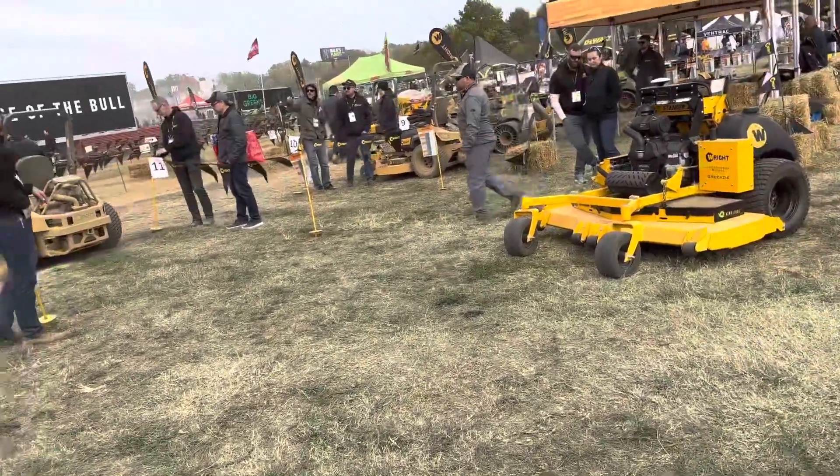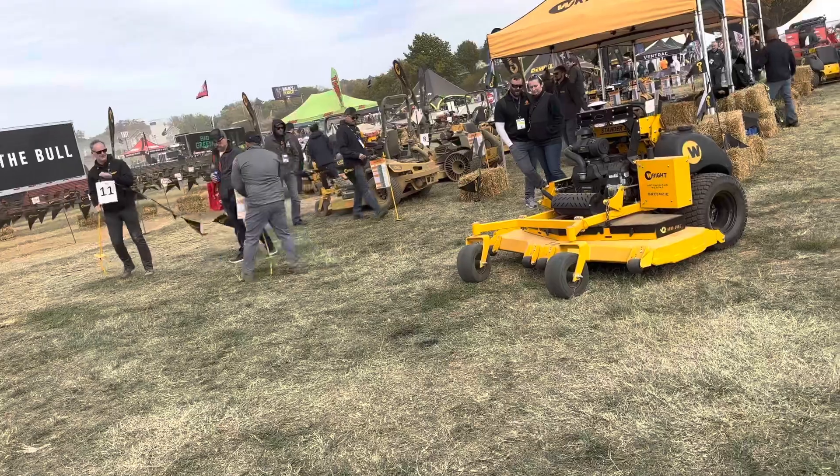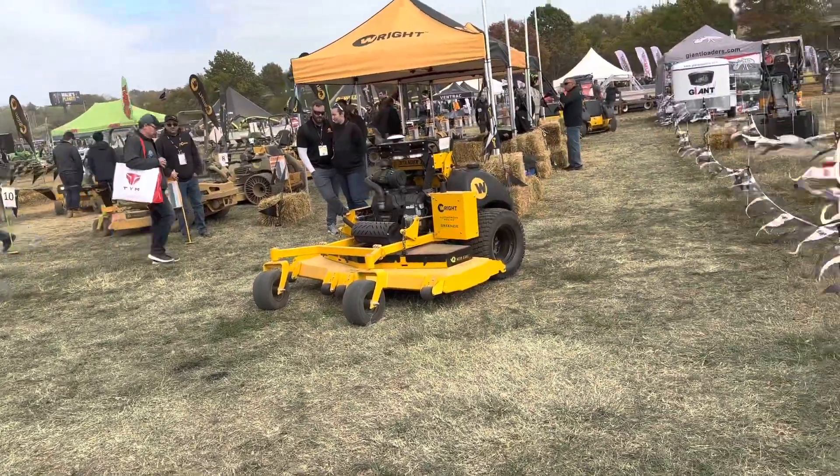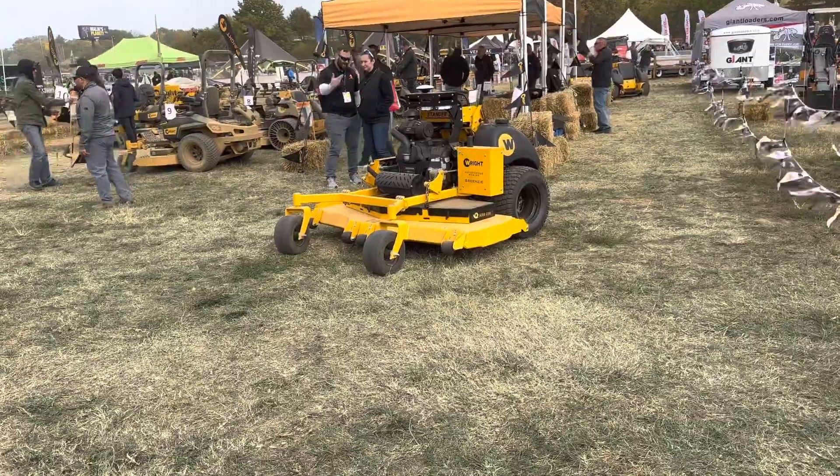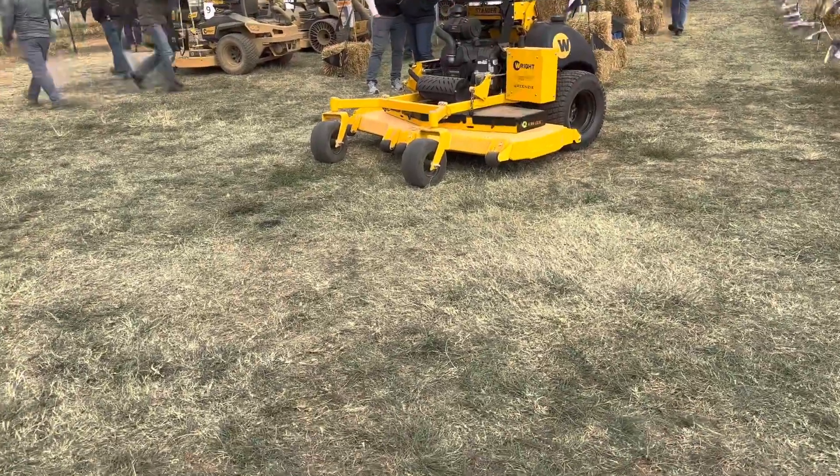Is the setup strictly GPS, or does it use sensors? It gives us a lot of sensors. GPS and a lot more — you can see this is one of the mowers right here. You can see all the sensors on it, so take a look, I can get close to it.